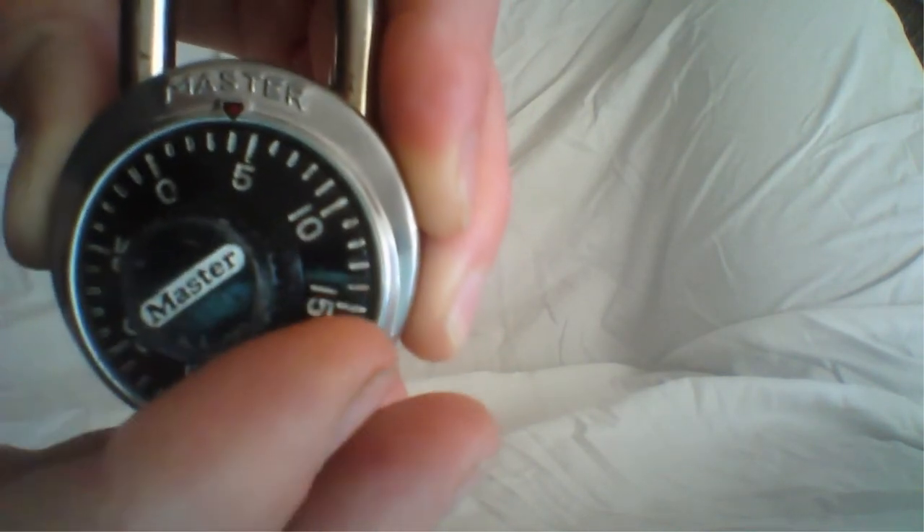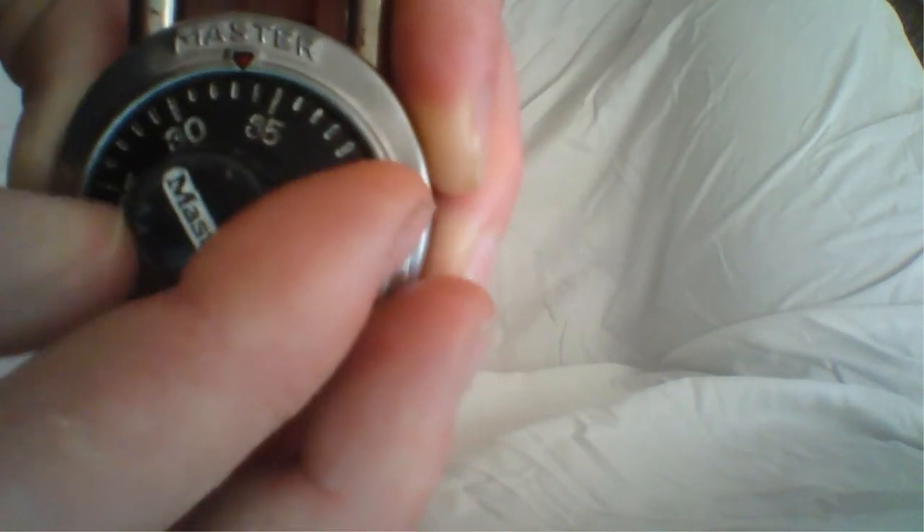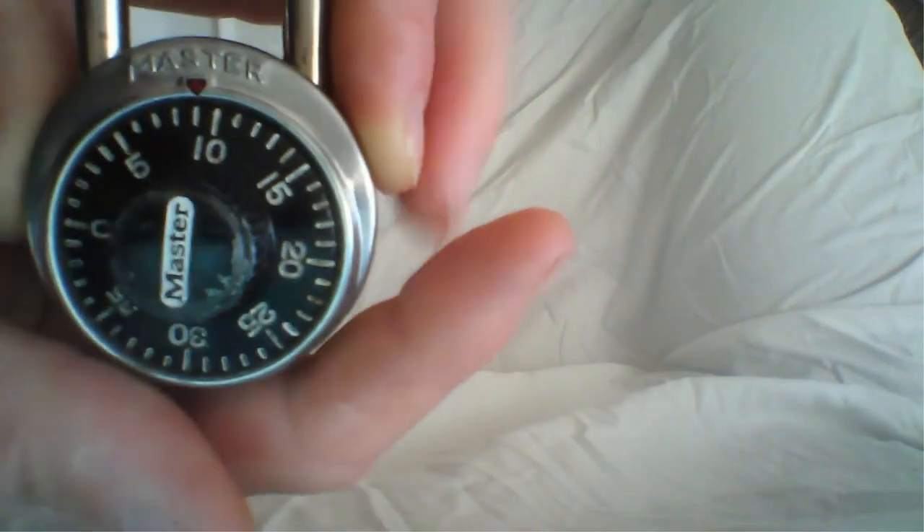Now we're going to spin it clockwise to hit the number 9, the final number of the combination. There's number 9. Now that should unlock the lock.